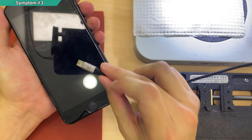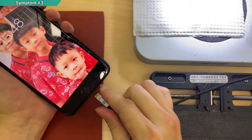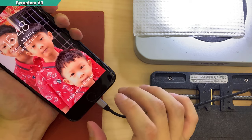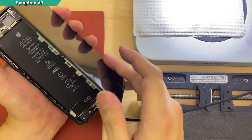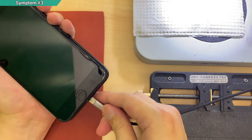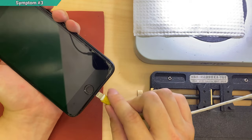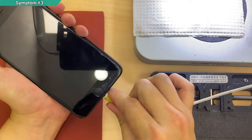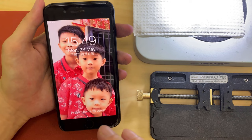The third symptom, which is the most obvious, is that it only detects certain cable orientations. So now I'm going to charge with this cable — see, it is detected. I flip it over to the other side, and it detects nothing. No matter how you move it or change your charger port, it will still be the same — only one side of the cable can be detected. You can also use the original cable to confirm: one side works, the other doesn't.